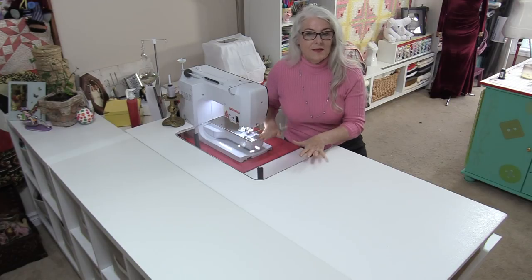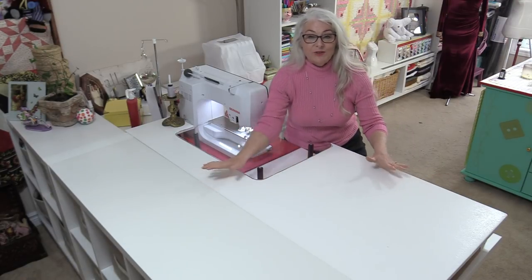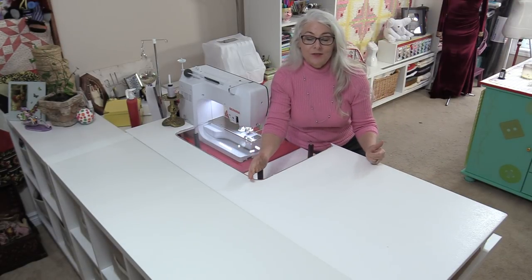Welcome to Nifty Notions from SewVeryEasy. My name is Laura, and I need a mat that works like a puzzle. Because my machine is sunk into the table, I have a big surface that I can turn into a cutting surface.